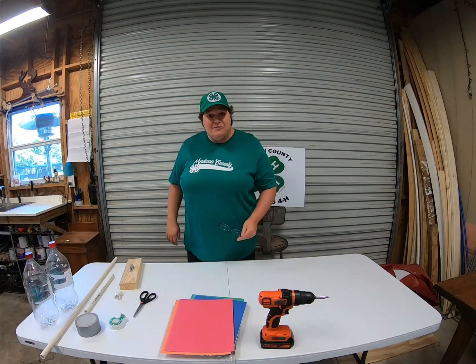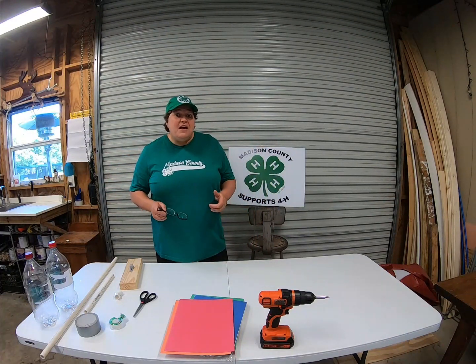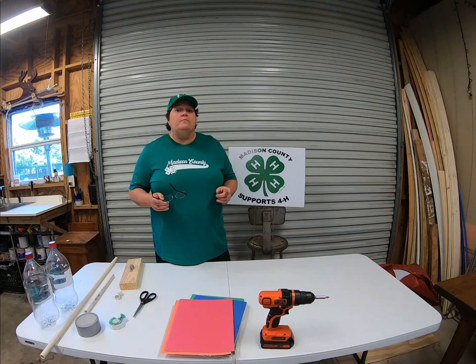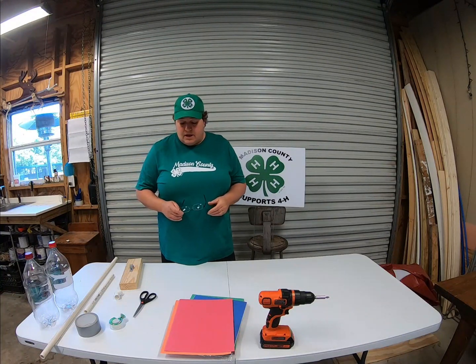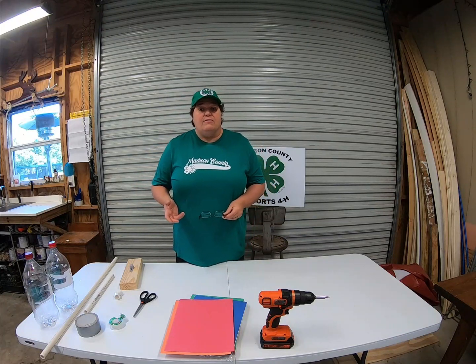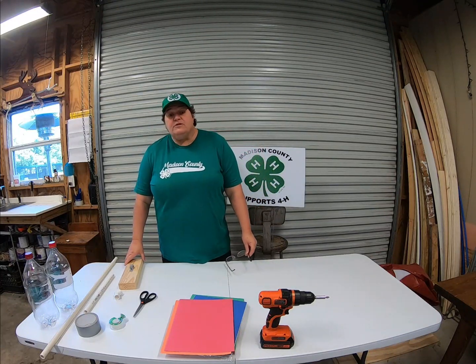Hey everybody, this is Miss Beth with Madison County 4-H, and today we are going to learn how to make a stomp rocket — yes, a stomp rocket — with a lot of things you probably have right around your house.